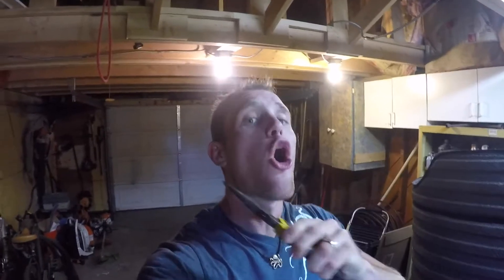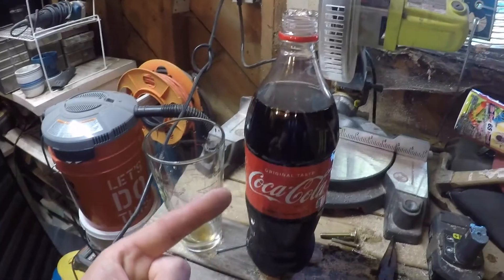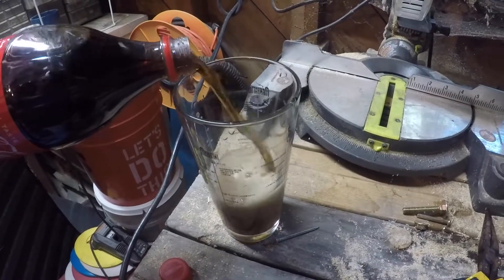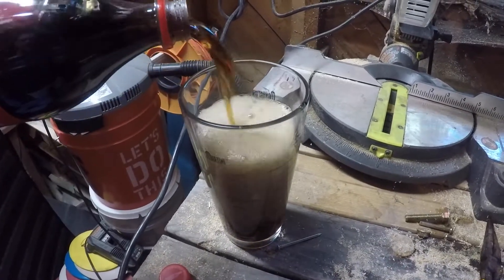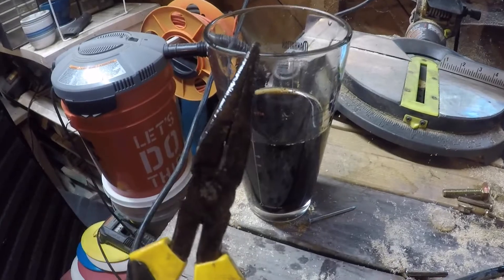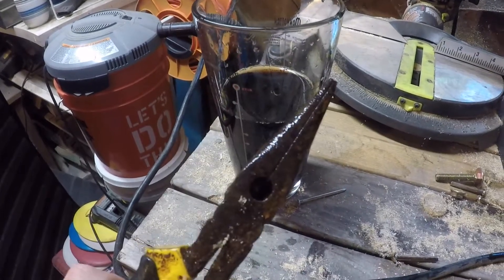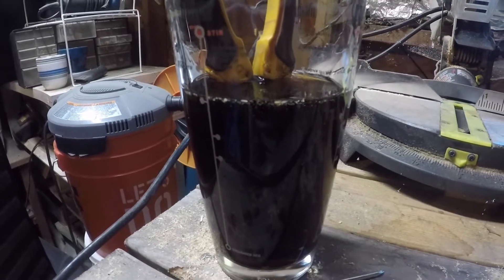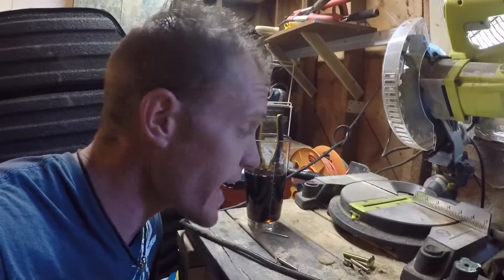I'm going to stick these old rusty pliers in Coca-Cola overnight and we're going to see if the Coke actually eats the rust off the pliers. So haters won't say it's fake, I've got real Coca-Cola. What a waste of good Coke. We're going to fill that puppy right up. As you can see, we have our old pair of rusty pliers going right into the Coca-Cola — fully submerged — and we are going to leave it. We'll be back in the morning to find out if this is fact or fiction.